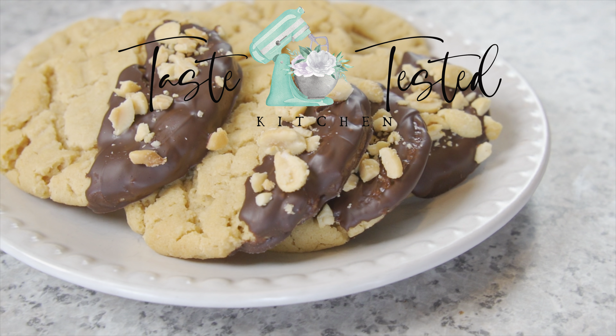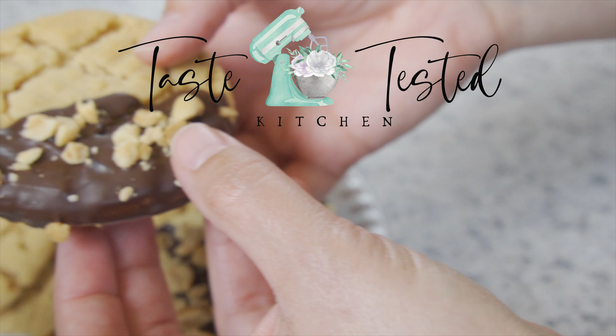Welcome back to Taste Tested Kitchen. Today I'll show you how to make my chewy peanut butter cookies with a decadent twist at the end.